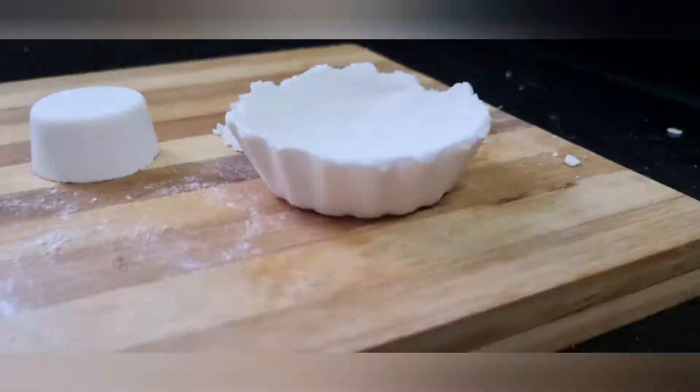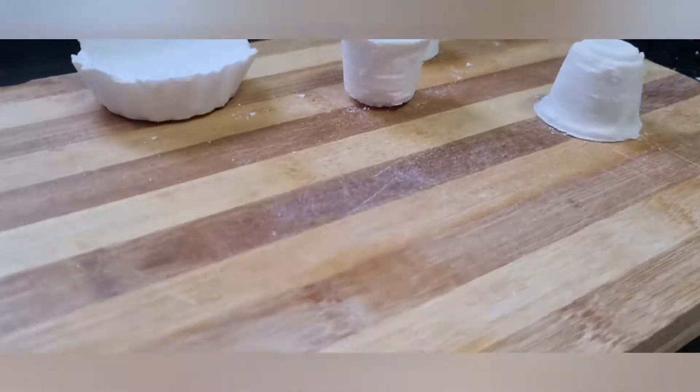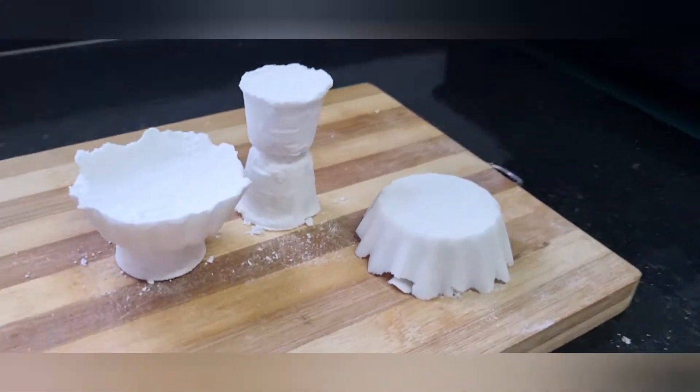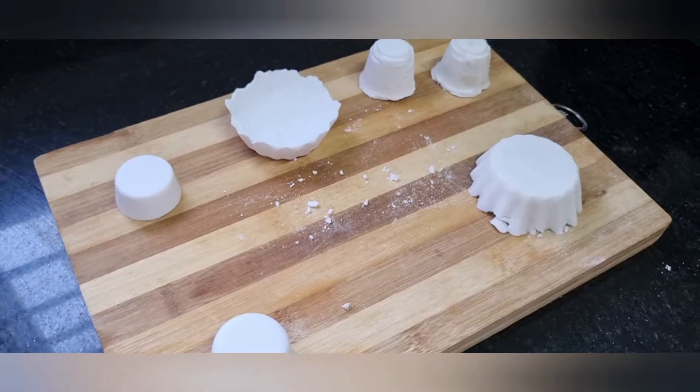The cups are ready for the design and the other designs are ready for the design.